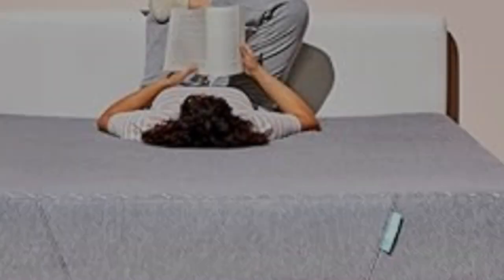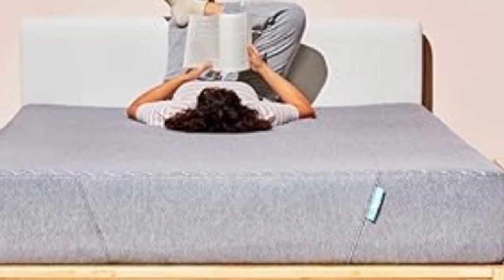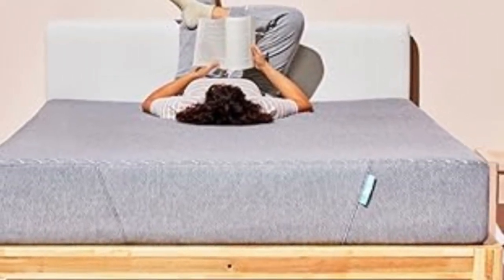There's also a non-slip cover on the base of the mattress to keep it from shifting around. After three months of use, the foam retained its original shape and remained comfortable without any signs of wear and tear.